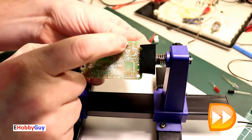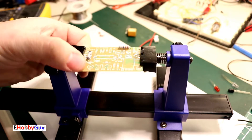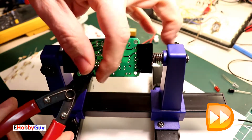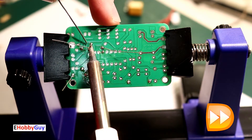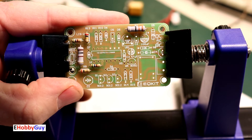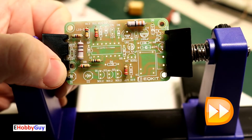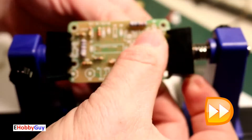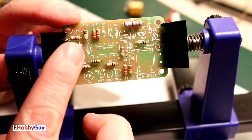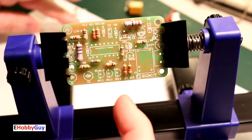I'm mounting the two half-watt resistors first, then progressively working through each resistor, placing them in the correct positions. All the values are printed on the board itself, so I measured with my multimeter and placed every resistor exactly where it belongs.